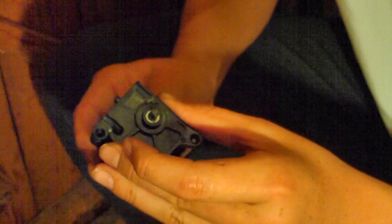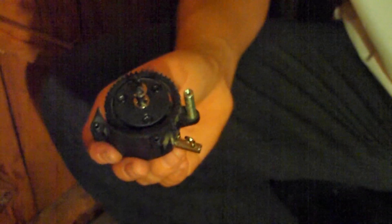Now this part is off, it's easy to access the case. You'll see on the case there are three screws — sometimes there are four, but in this Acme gearbox there will be three screws. Remove these screws, and once they're out you can just slide off this casing. Put that somewhere safe.